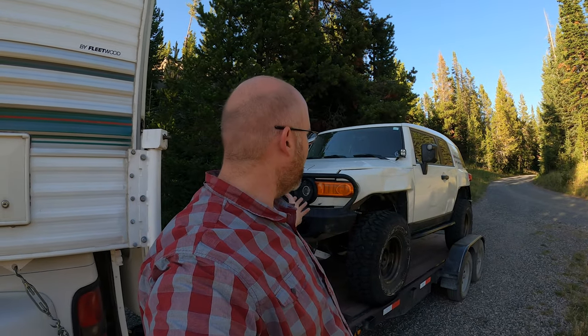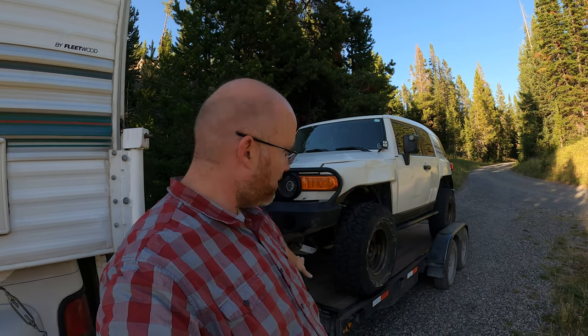Welcome back for another episode. Today we're going to do something a little different. I get a lot of questions about the FJ here — what kind of mods I have on it, what kind of tools I carry and why. So we're going to go over that today and do a little vehicle tour. I'm camped out just on the northeast corner of Yellowstone National Park, just outside the park along the Beartooth Highway. Between trails the FJ is pretty clean, so great opportunity to take a look around.